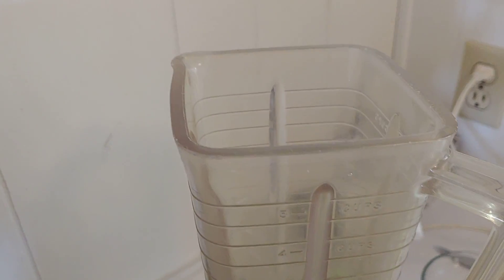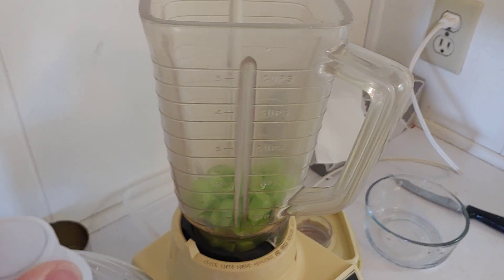This blender — I tell you, I've had this blender for like 40 years and it still works!